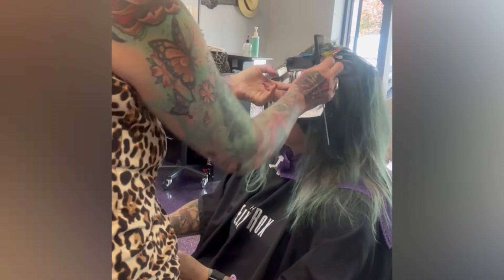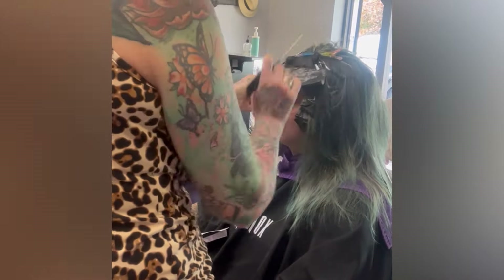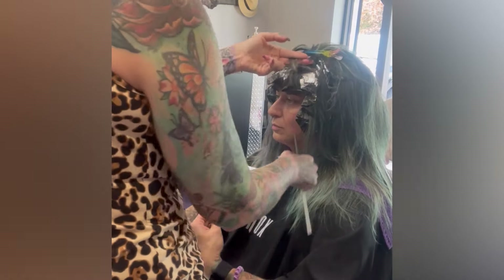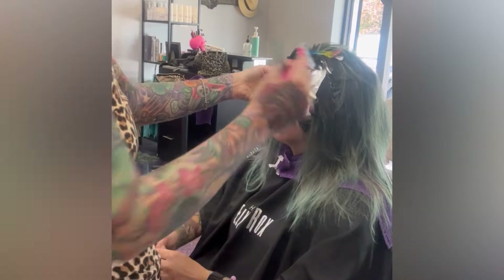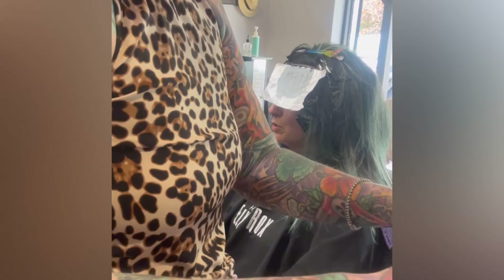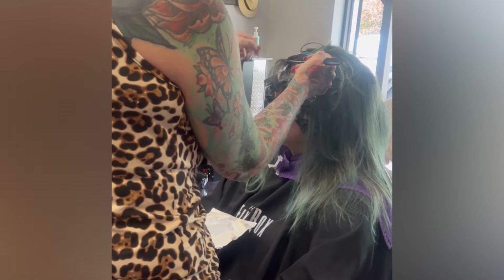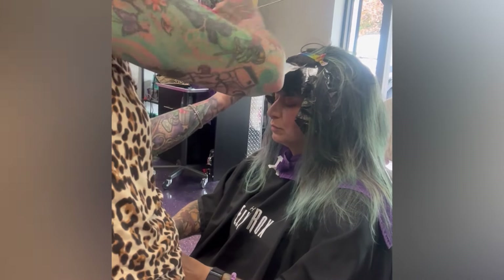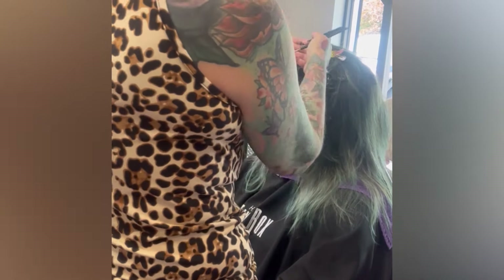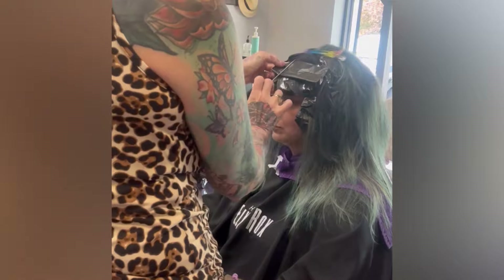Don't forget my unicorn hair care guide is at hairbyatleastrocks.com — it's in the description. I've got downloadable forms, contracts, hair videos, the whole nine yards, plus my coaching program. D was actually one of my students and now she works for me.